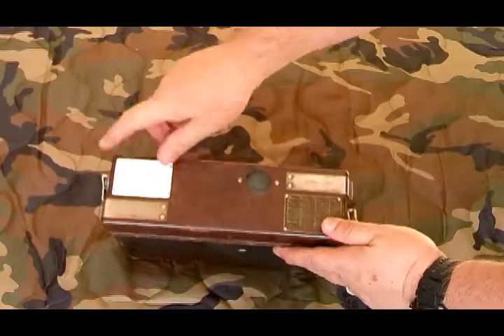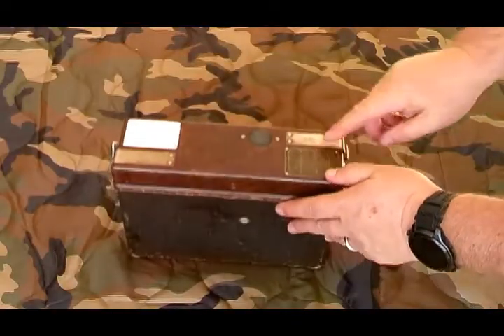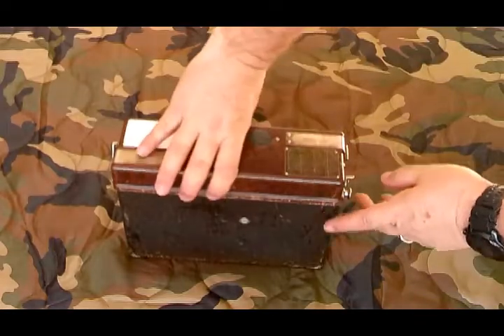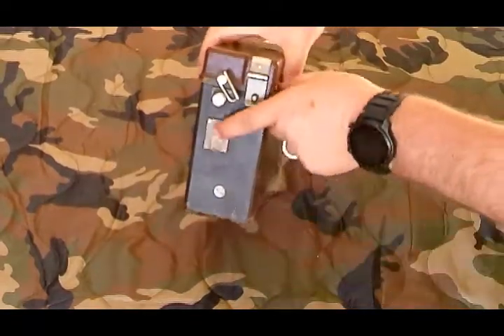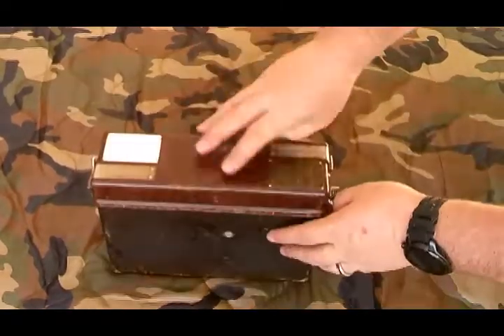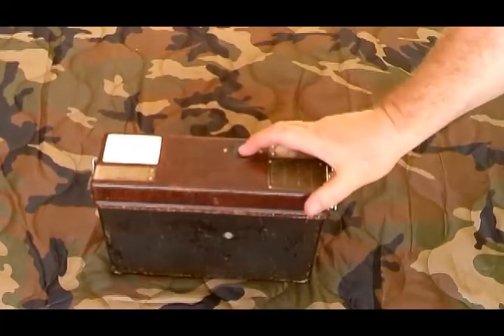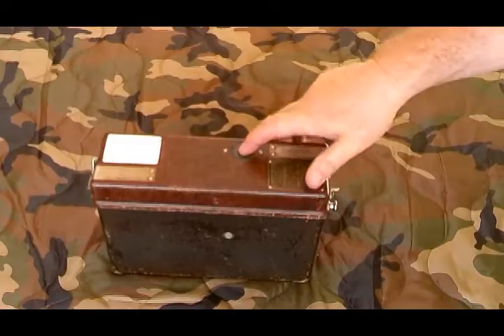It's got a placard on it for you to write a station number or call sign, and there's the phonetic alphabet. The magneto crank is right in that spot there. There's also an interesting button for a buzzer teletype feature that some of the phones have.